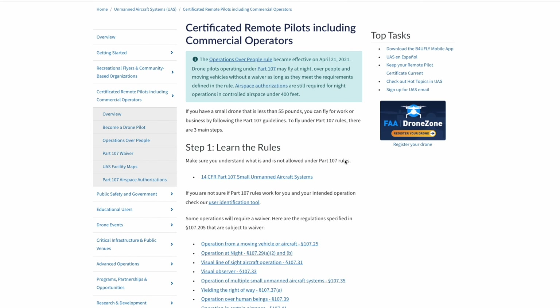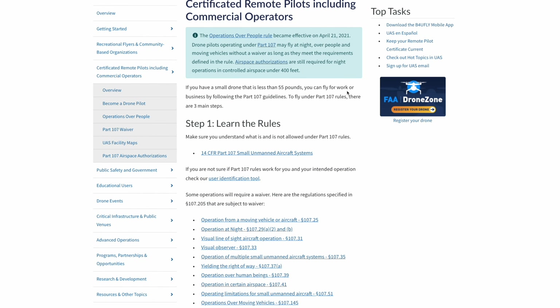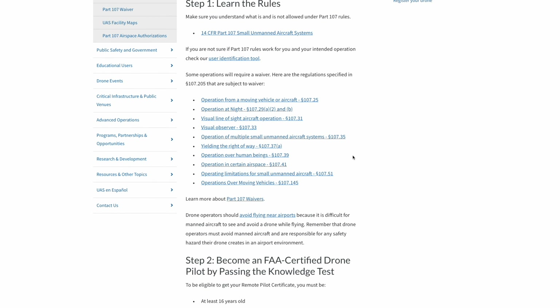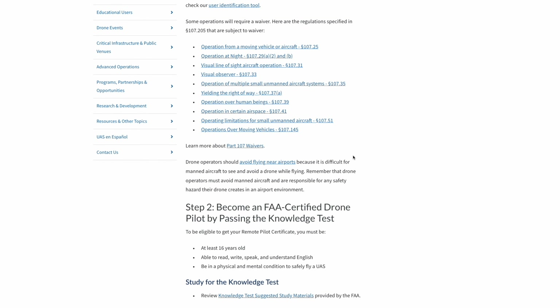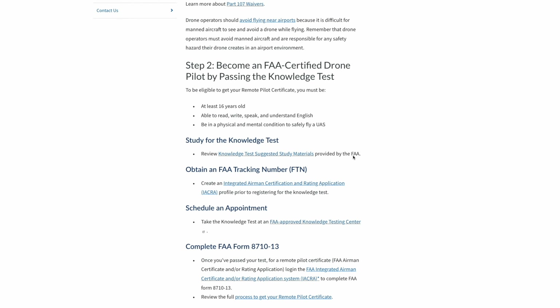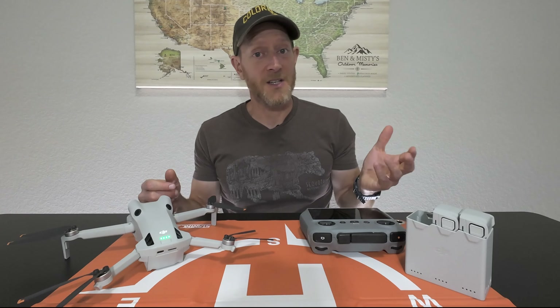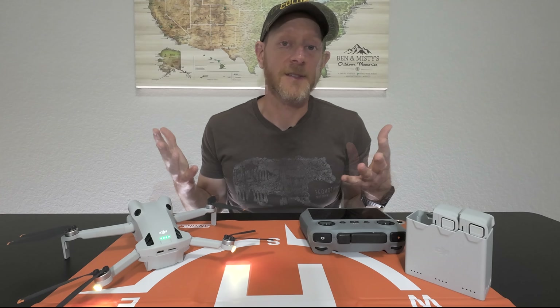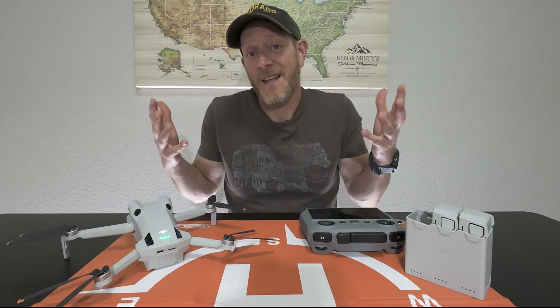Another important thing is to check out the Before You Fly app. It's extremely helpful, especially for someone who's new to drones. It can help you identify where to fly, take you through a pre-flight checklist, and even help you create a flight plan, which is pretty cool. It's a well put-together app that works great, and it's just good for making sure you've checked all your bases before you fly.